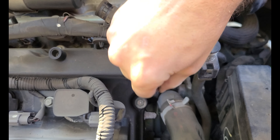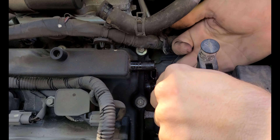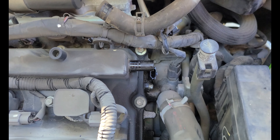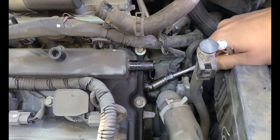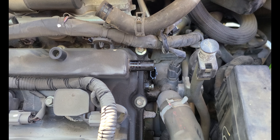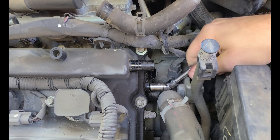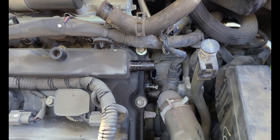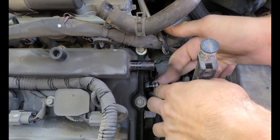That bolt is pretty tight, so let's try a wrench to break it loose first. I can kind of feel it stripping with that socket on the U-joint, so I really didn't want to mess it up. It's just a tight space, so it doesn't hurt to have a magnet ready. If you leave the PCV tube there on the top, you really need to use a magnet because you can't get your hands inside there.